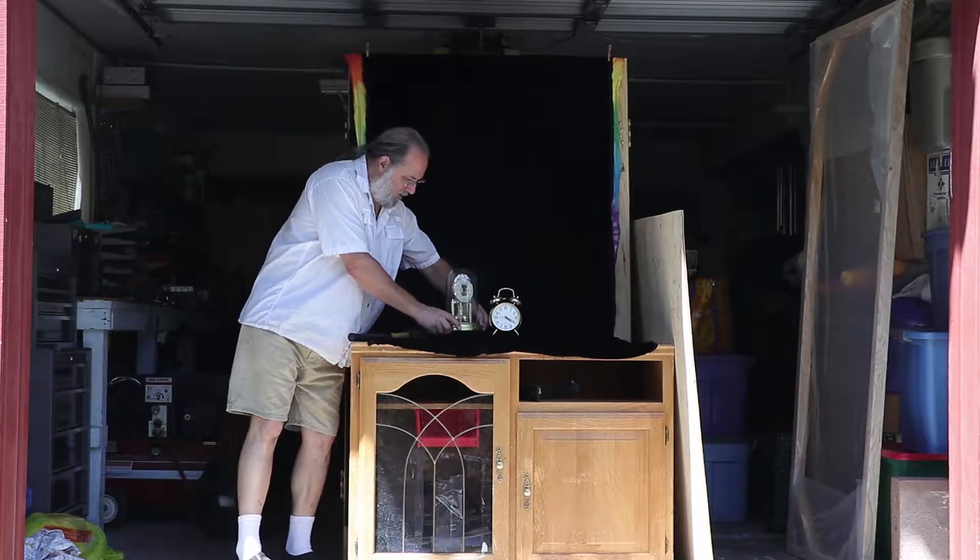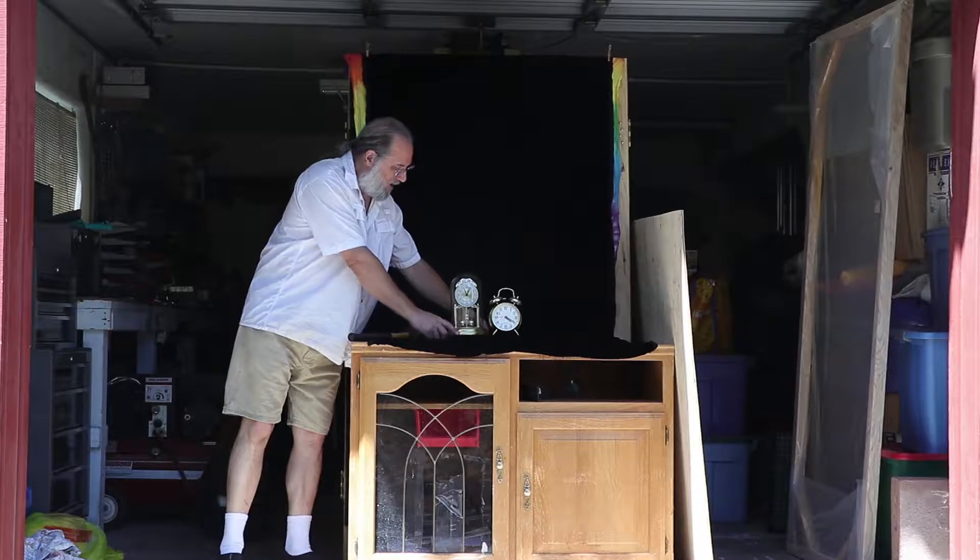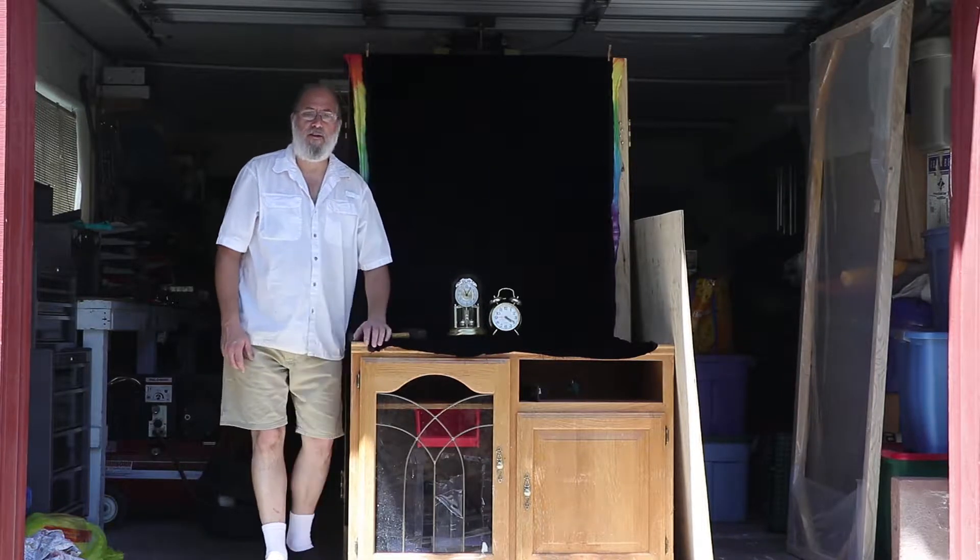I'm going to break it now. Push it. Hey folks, Tie Dye Man here.